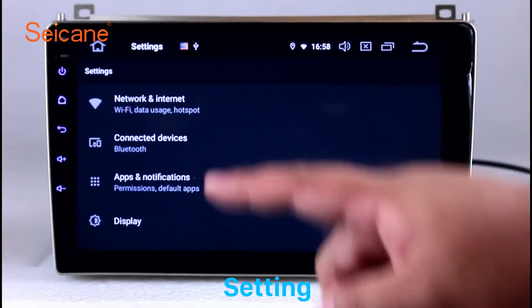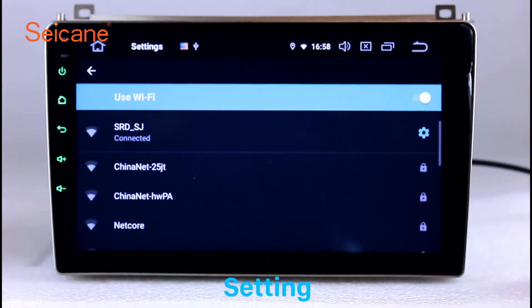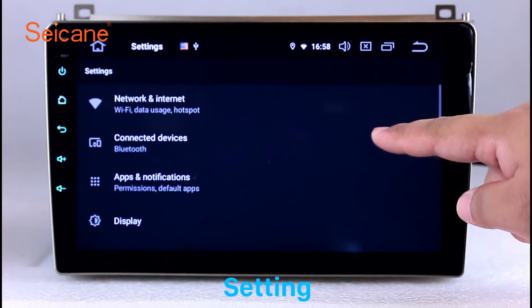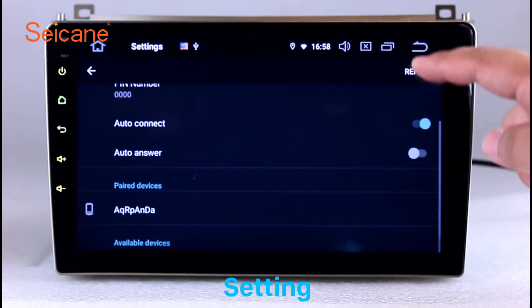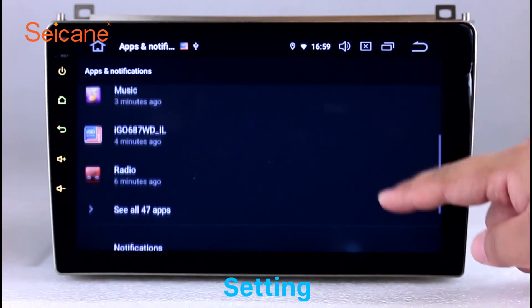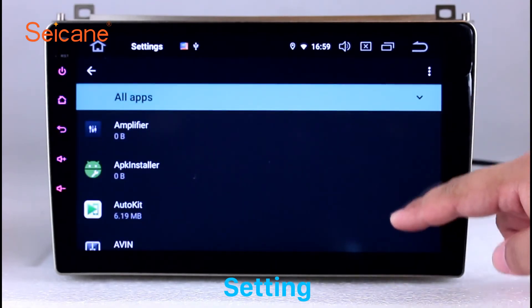Settings. Now we come to the setting interface. You can set display options, DIY your favorite panel light color in the element interface, set security options, set GPS options, set EQ values, set steering wheel control buttons, and so on. Besides these, it also has a calculator, clock, calendar, and other tools. Know more at Segane.com.